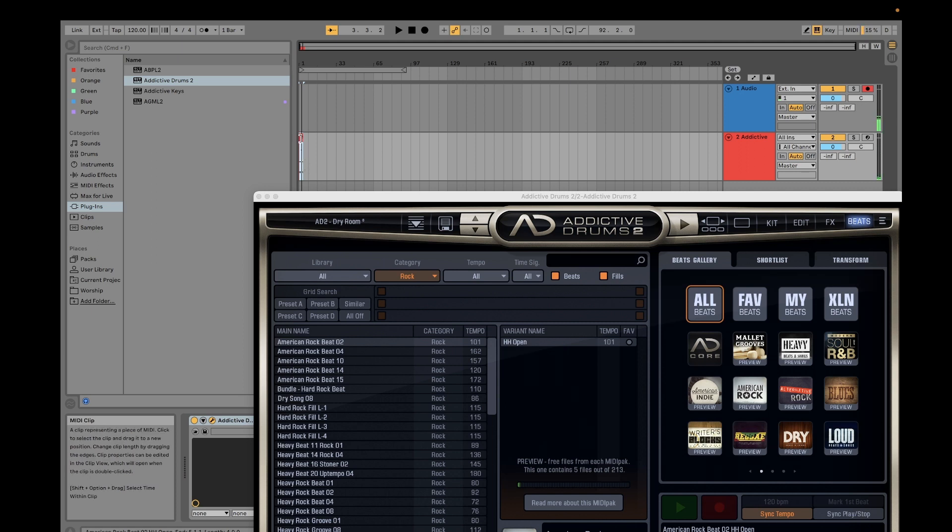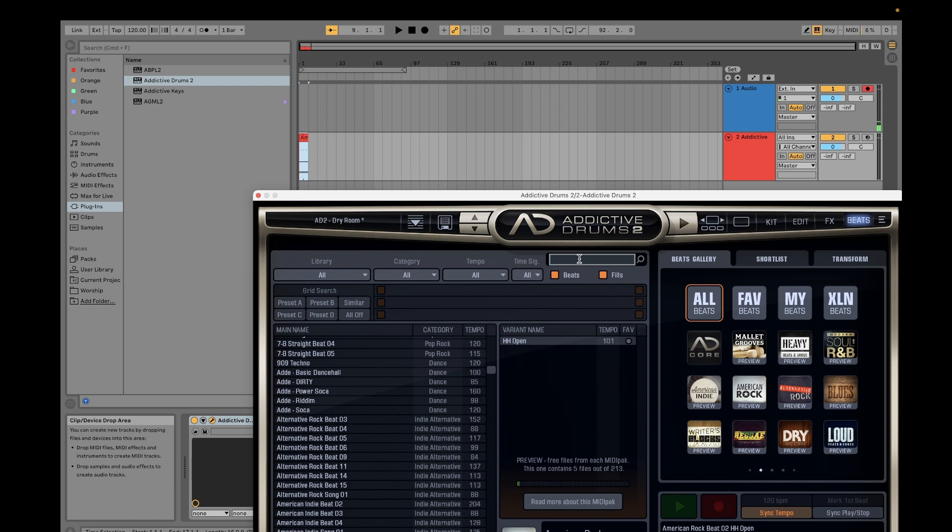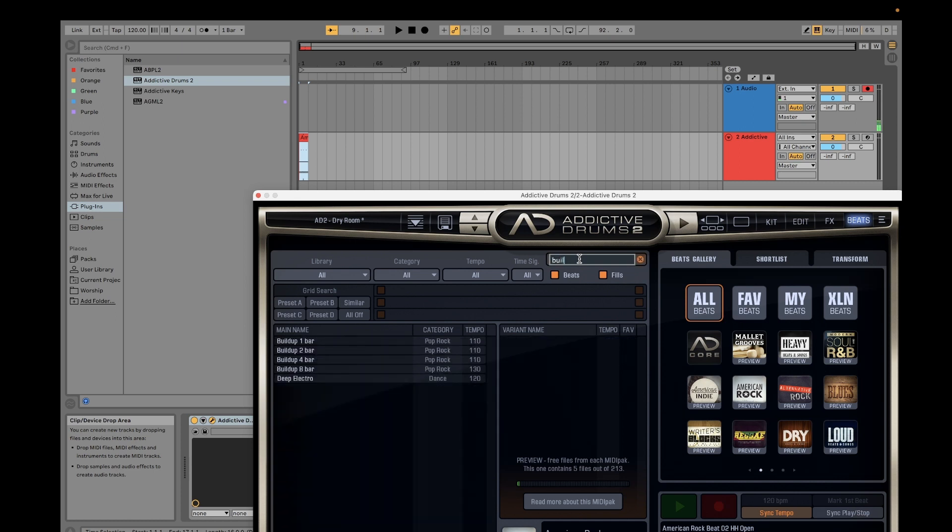You can drag this thing to make it longer, so you don't need to copy and paste. You can also find the initial demonstration video in the link in the description below. If you want a build-up, go back to All and search for build-up. To quickly search for a particular type of beat, just search it here.